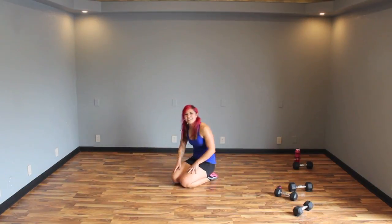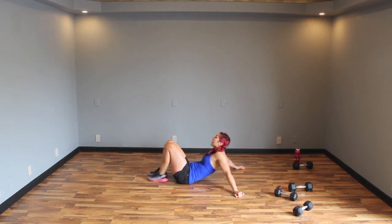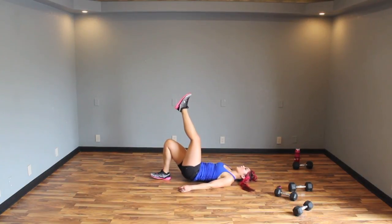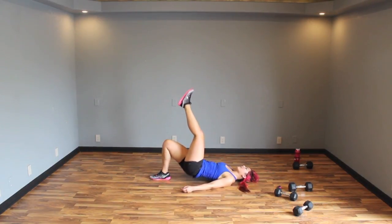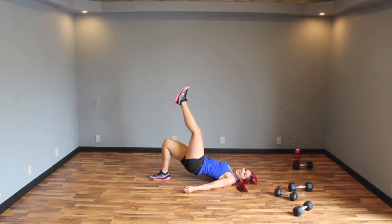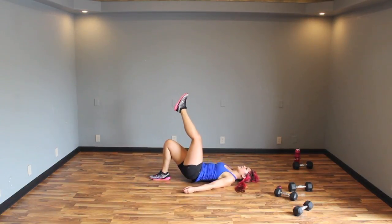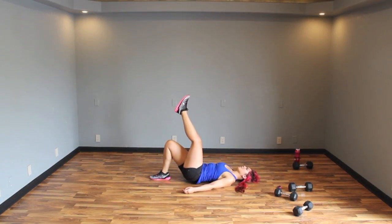Next up — single leg glute bridge. Stabilize on one leg, bring the other leg up straight. You're going to press up through the heel. Exhale up, inhale down — up, down. Keep pressing up. Nice job guys — we are going to slay this glute for just a little bit. Exhale up, inhale down, press. Finish it guys — squeeze your core so your lower back doesn't hurt.